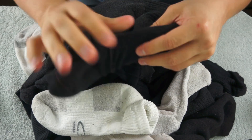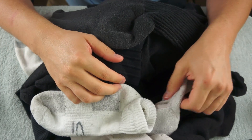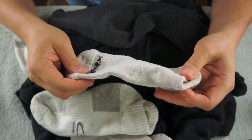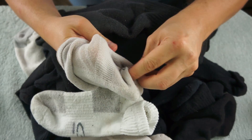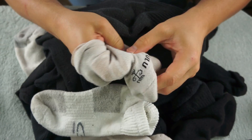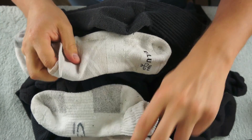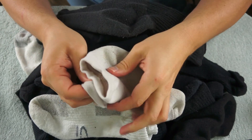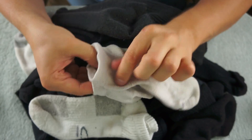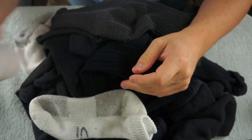This isn't exactly towel folding, but I guess it could be considered sock folding. And these two socks match. Get them out of the way.